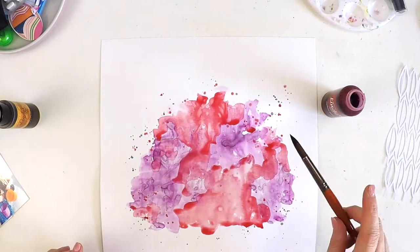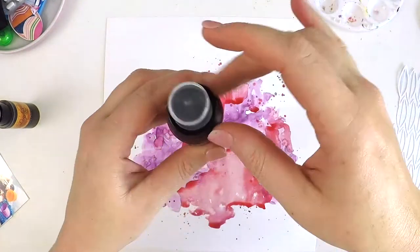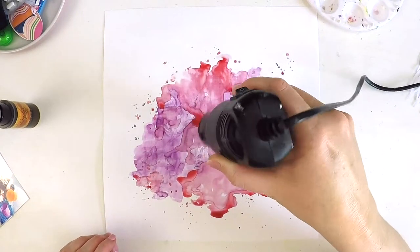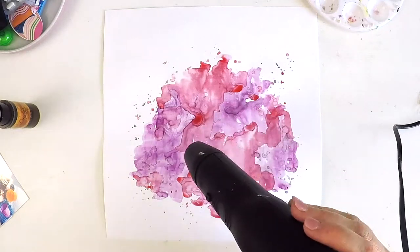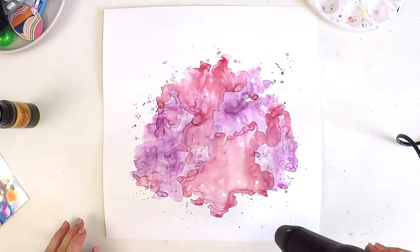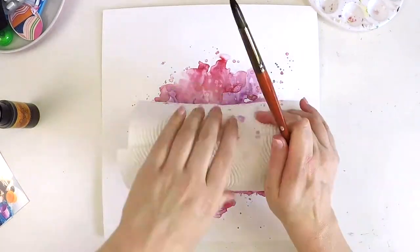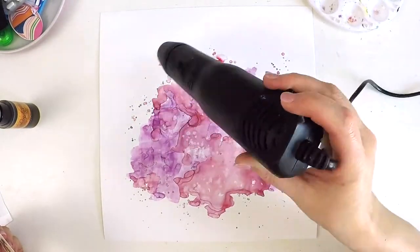I pour a little bit into my tray and then use a paintbrush to create some splatters. I've got a tub of water there and I'm using a paintbrush — a J.Burrows round size 10. It's quite a thick brush with a thick amount of bristles. What I do is let the product soak up into the brush fibers.